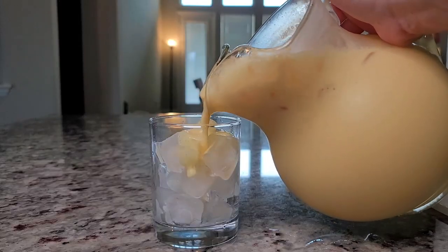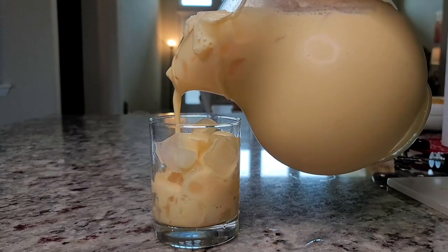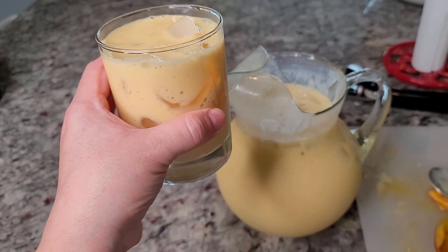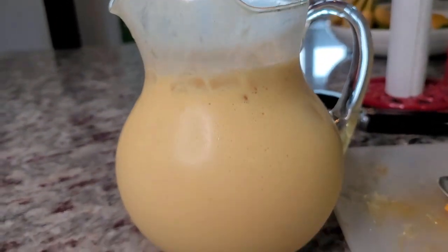Now I'll just pour you a glass. Here you have delicious mango milk. I hope you give this recipe a try, I hope you like it, and thanks for watching.